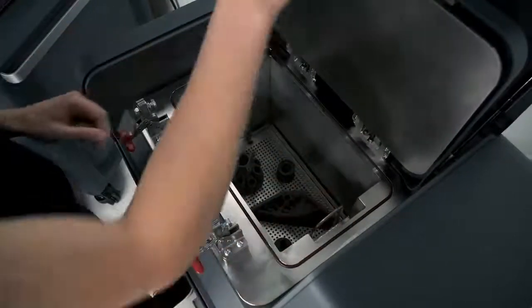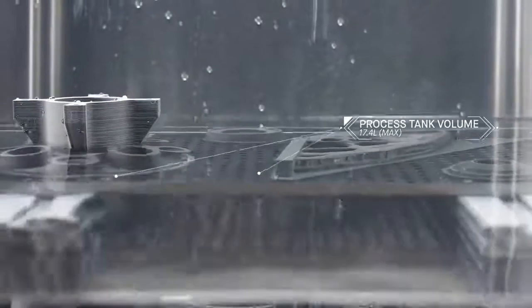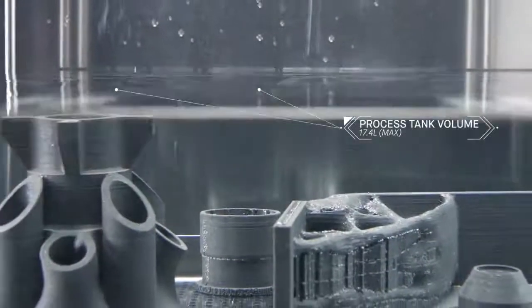In the debinder, the parts are immersed in fluid. As primary binder is removed, an open pore structure is formed throughout the part in preparation for sintering.